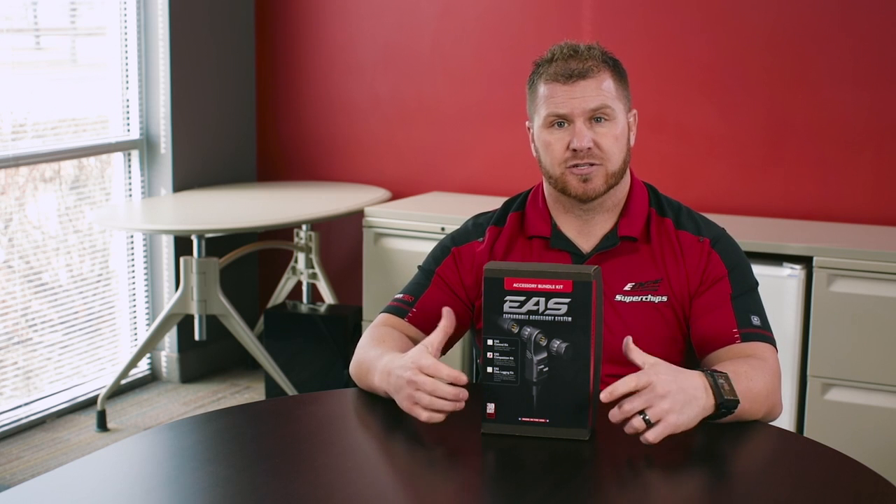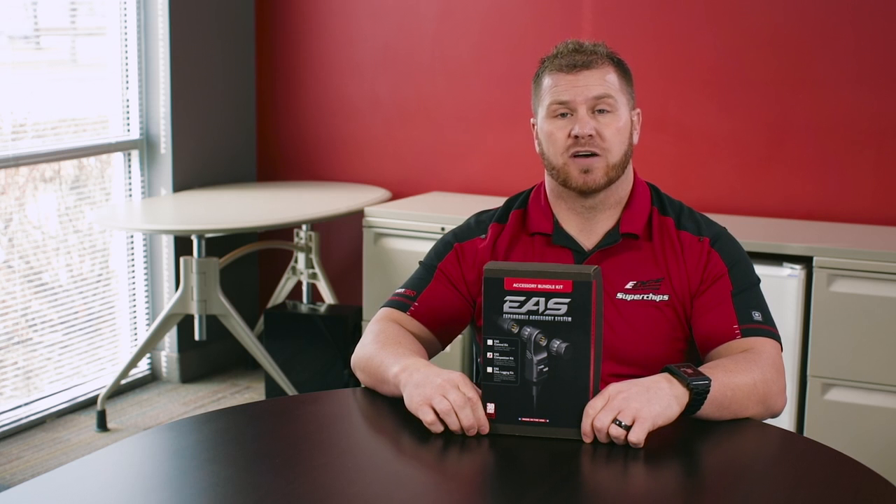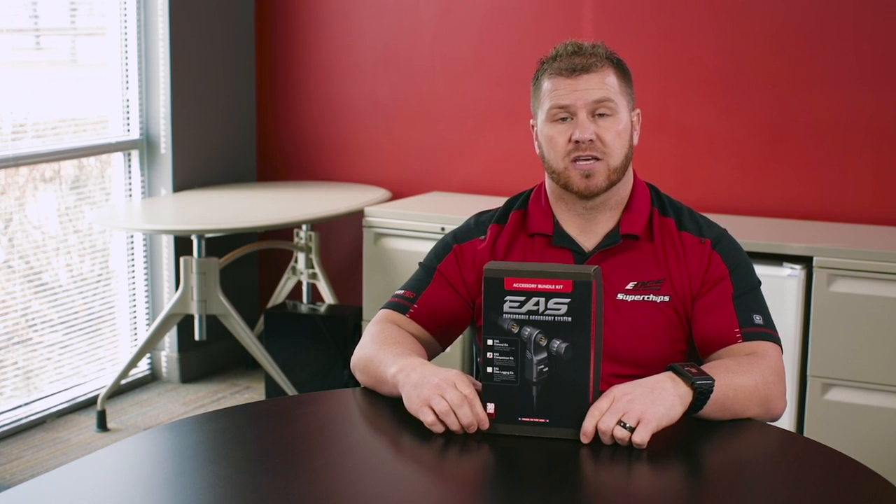So if you've modified turbos, larger turbo, twins, transmission temperatures — you need a monitor that you're not pulling off the OBD2 port — this is a great kit for you.